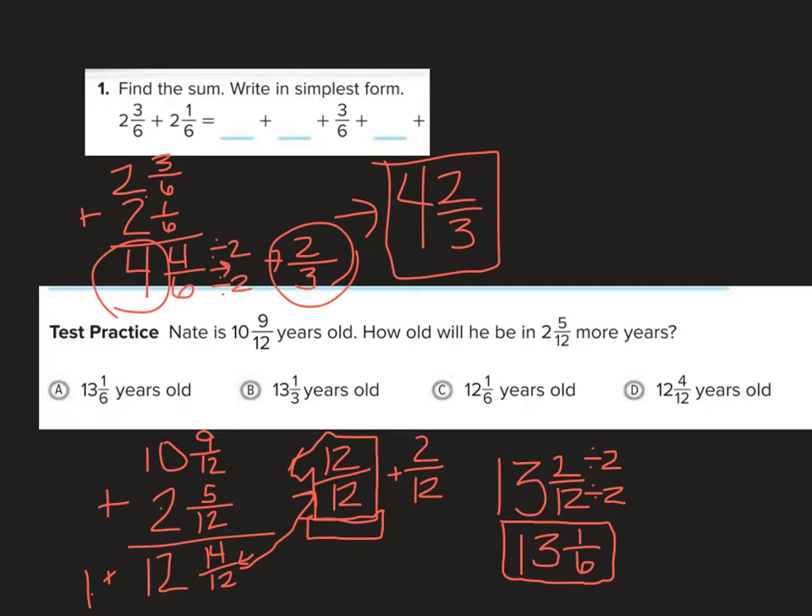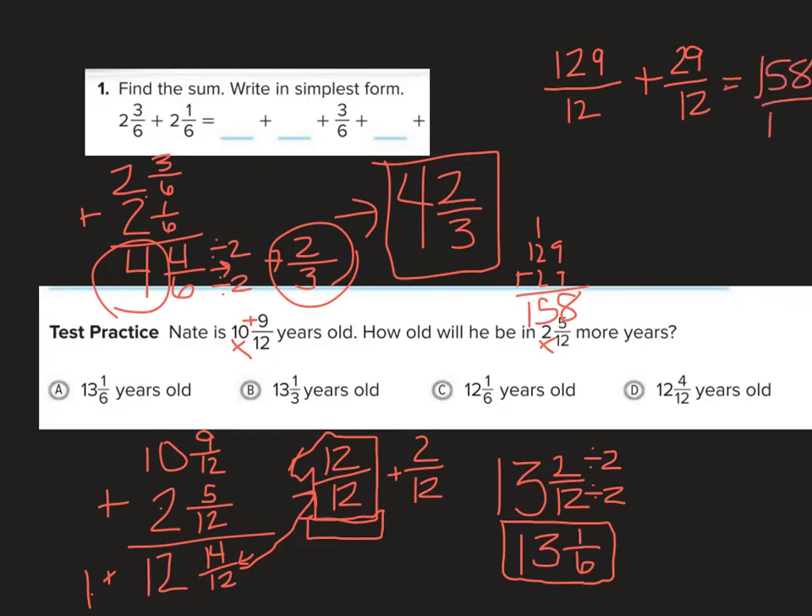Another option is to turn it into improper fractions. 12 times 10 is 120, plus 9 gives 129 twelfths. Then 2 times 12 is 24, plus 5 is 29 twelfths. Adding 129 plus 29 gives 158 twelfths. Let me divide: 158 divided by 12 — 12 goes into 15 once, minus 12 leaves 3, bring down the 8, giving 38. 38 divided by 12 goes 3 times, minus 36, leaving 2.